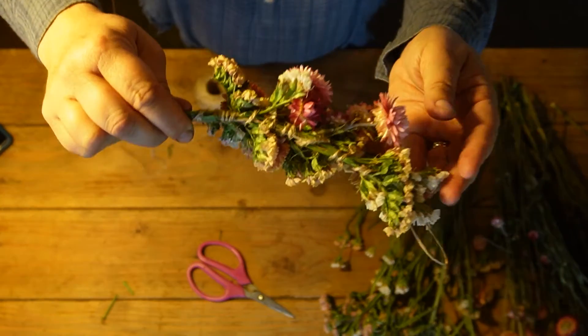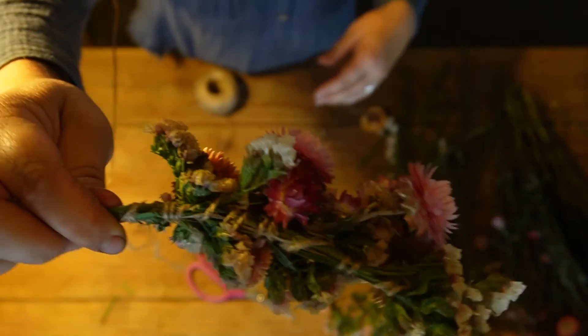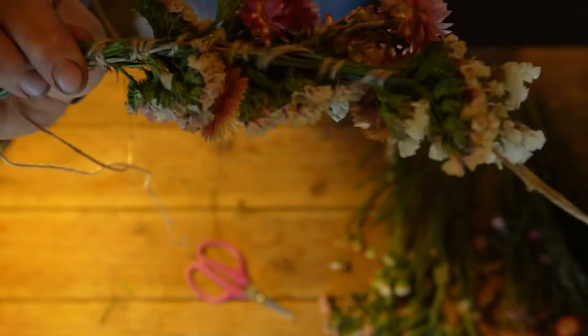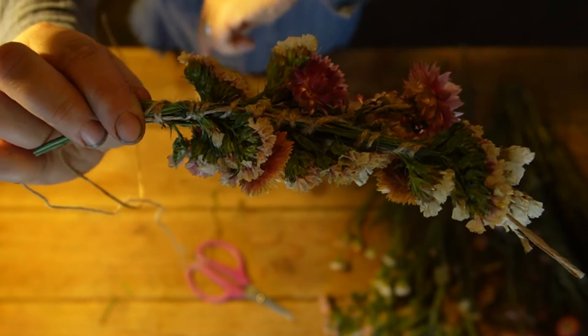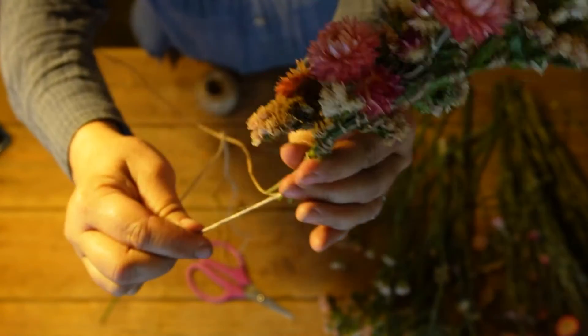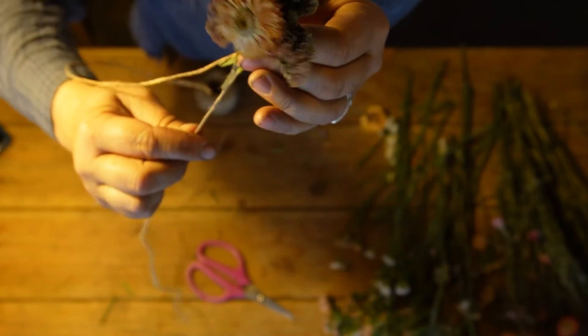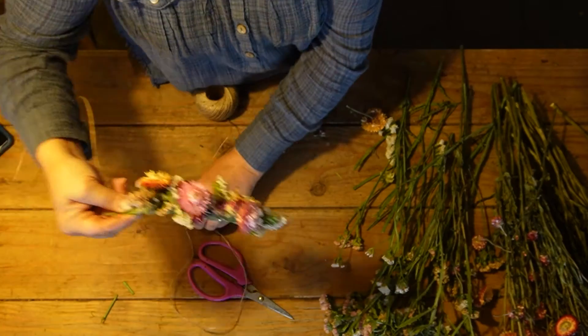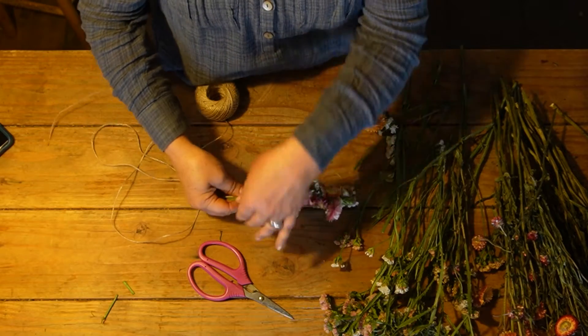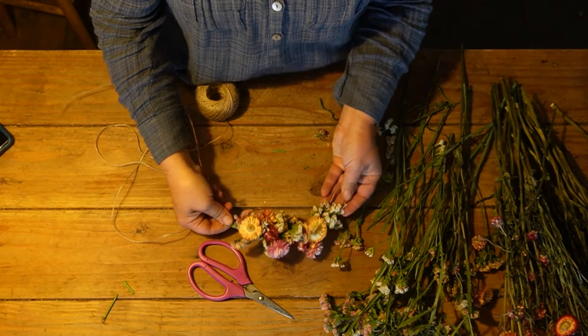Let me show you really quickly the back side of this. The twine is just wound around pretty tightly onto the bind wire. I'm going to keep going until I'm done and I like the size of it.